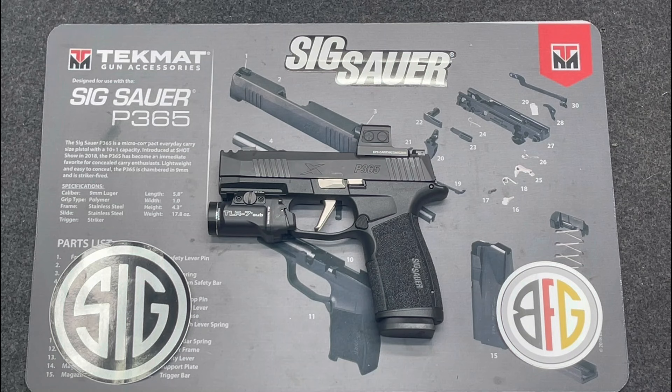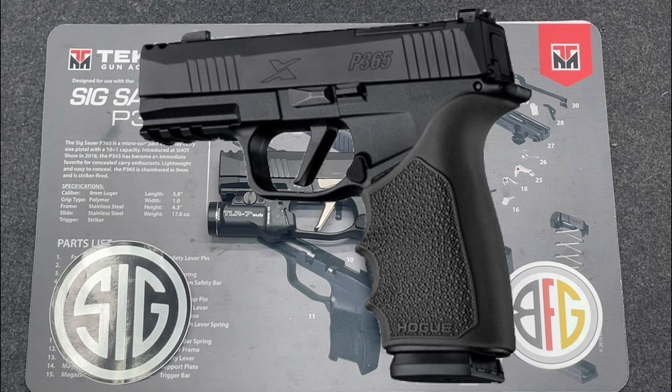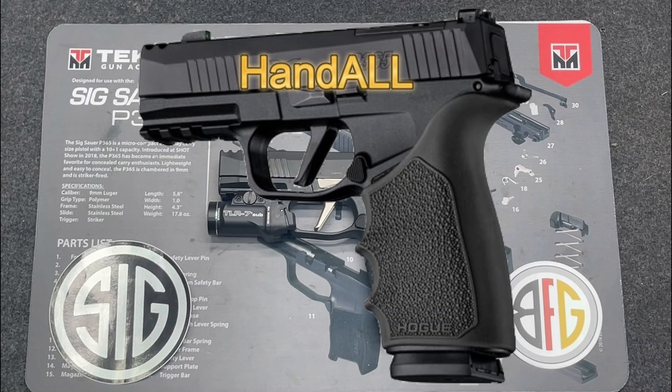I hope you guys found value in the videos on the Streamlight and the EPS Carry — hopefully they answered questions you had. Once the mag release comes in and the magwell arrives — it's on backorder right now — I'll get those installed. Another option I looked at is Hoag, who is going to be making a rubber grip for the X-Macro with a little beaver tail.